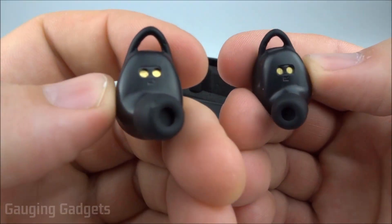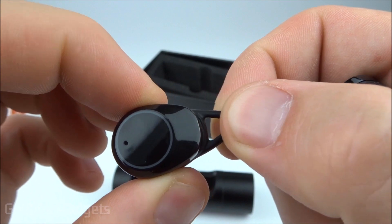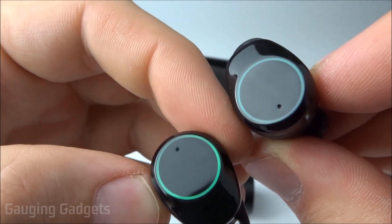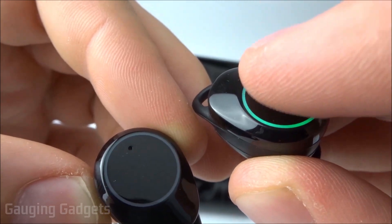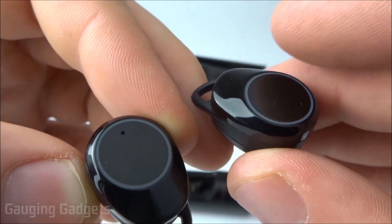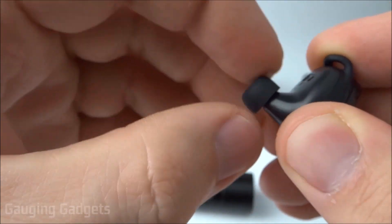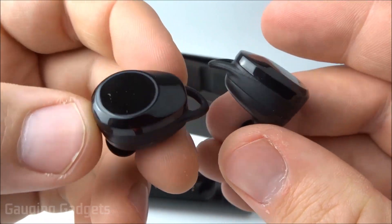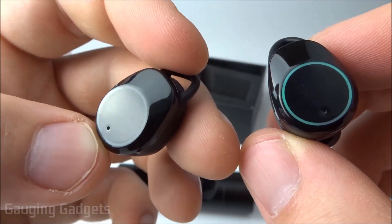Taking a closer look at the earbuds, they have connectors and left/right indicators. They also have an ear wing which provides more stability when wearing them. There's a little ring around what looks like a button with a green light — however, this is not an actual physical button; it's touch sensitive, so there's no tactile feedback when pressing it. The earbud tip can be removed and swapped out for different sizes or replacements very easily. These are pretty small, though not the smallest truly wireless earbuds I've seen. They look good — nice and shiny — and I like the green ring around the touch-sensitive button.